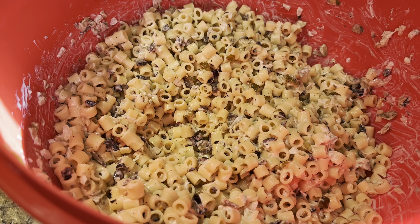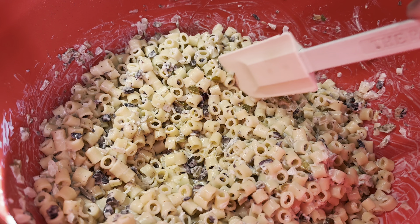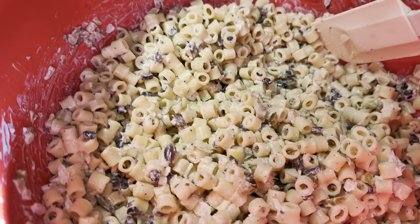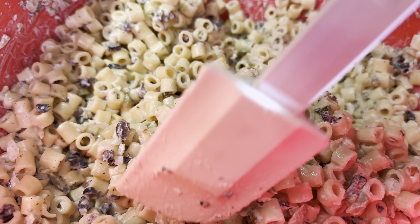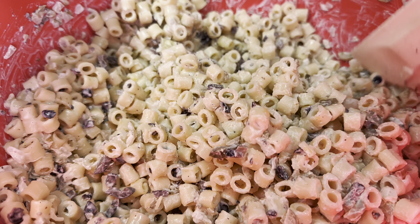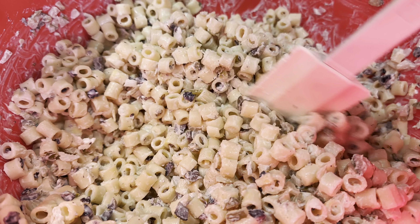It has been 24 hours. A lot of that mayonnaise has been absorbed, so I'm going to add a little bit more — probably about half a cup. I don't want it swimming in mayonnaise, but I also don't want it dry.